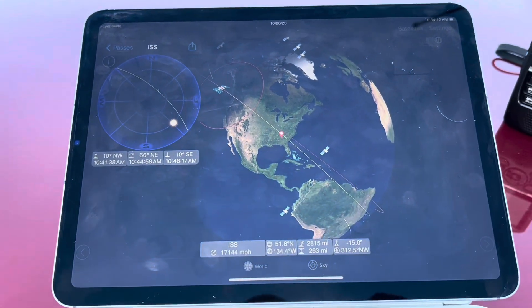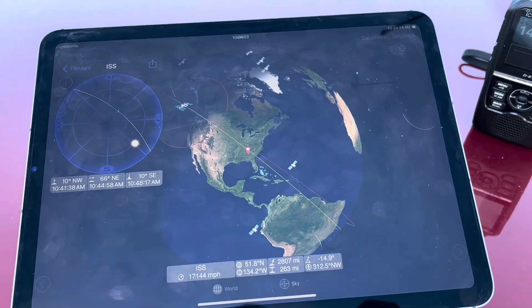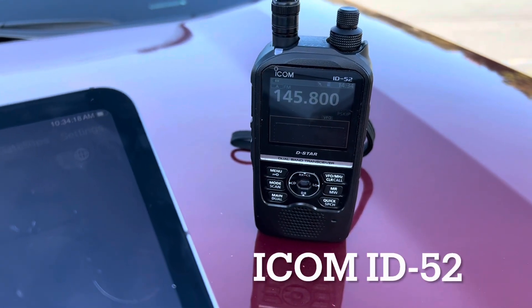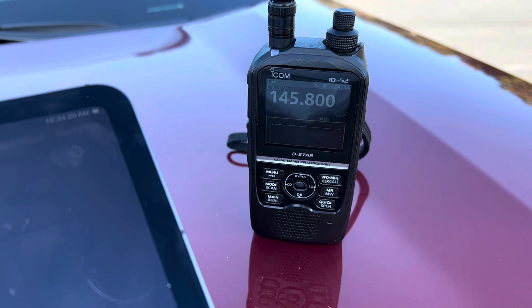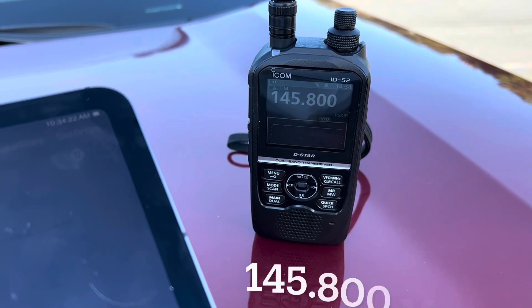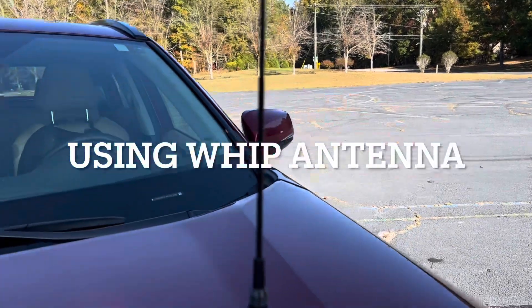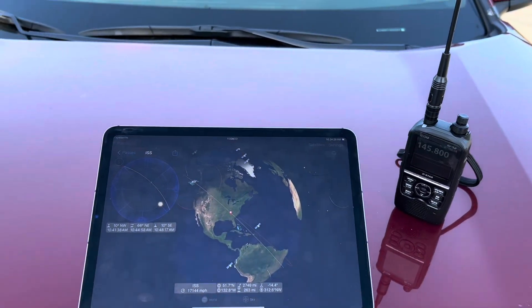I'll be using an SSTV decode app on the iPad. I'm going to be listening on my ICOM ID52 radio. 145.800 megahertz is the frequency, and I'm just going to use the whip antenna. Got it all set up on the hood of my car here.